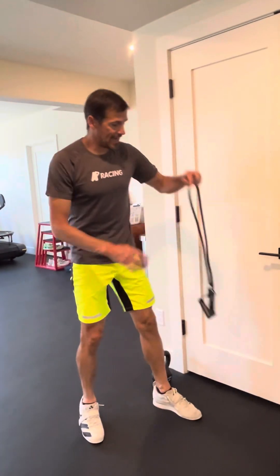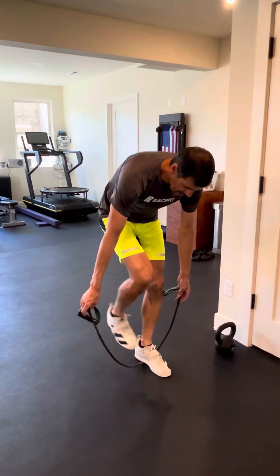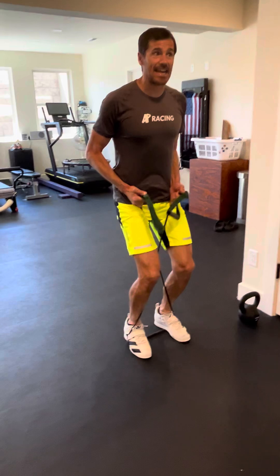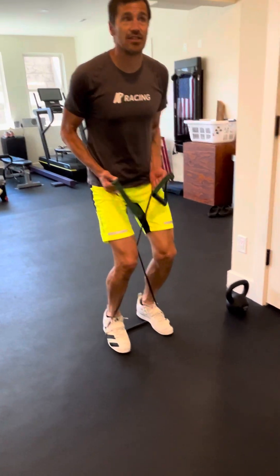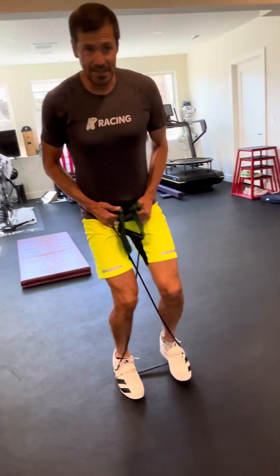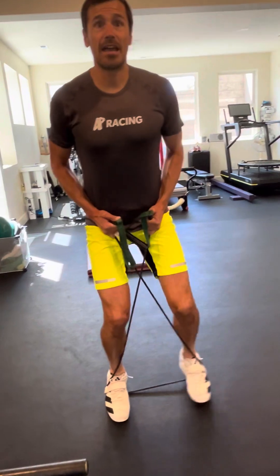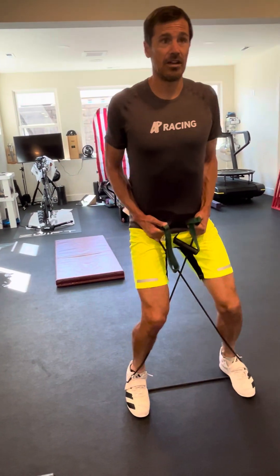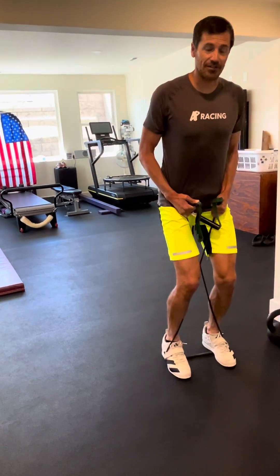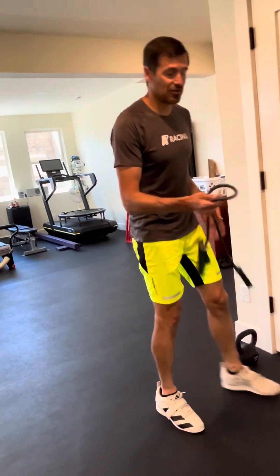Next, side steps. You're gonna take a cord and make an X, and then you're gonna have an athletic stance. An athletic stance is a stance that you're ready for anything, and you're gonna step to the side, leading with the heel. Remember, big chest, pin those shoulder blades back, lead with the heel. Really try to find that pressure point in your glutes.